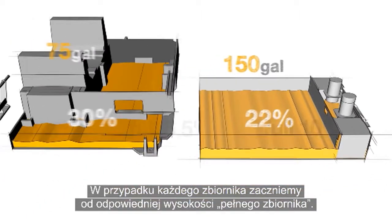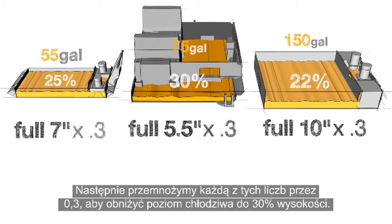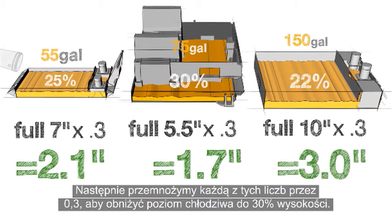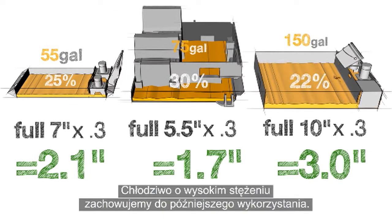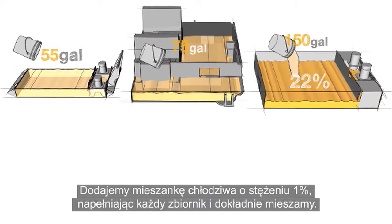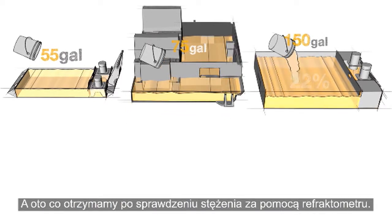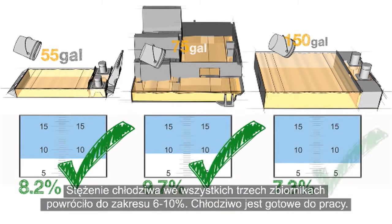For each of our tanks, we start with their respective tank full heights. Then we multiply each of these numbers by 0.3 to reduce the level of coolant down to 30%. Now we remove the coolant from the tanks and save the rich coolant for use later on. We add our 1% coolant mixture to fill each tank and mix it thoroughly. All three tanks have been returned to a coolant concentration between 6 and 10% and are ready for use.